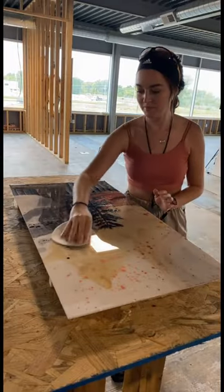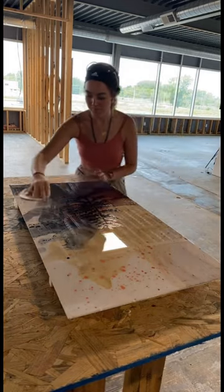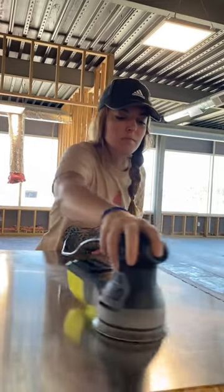Time to sand it. So I'm sanding the top down evenly to 220 grit.